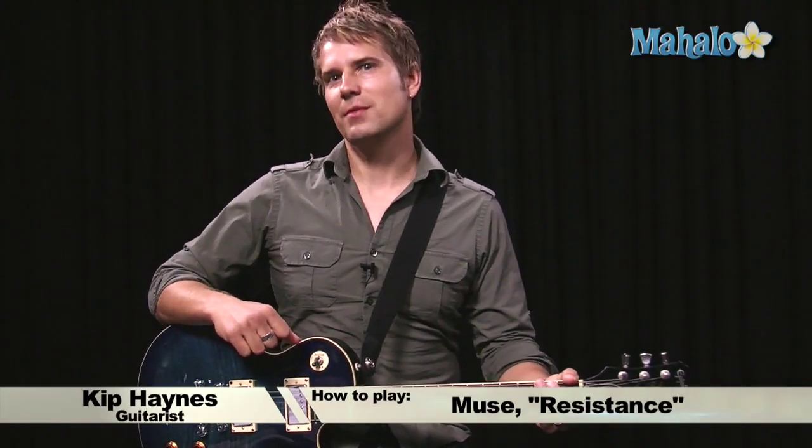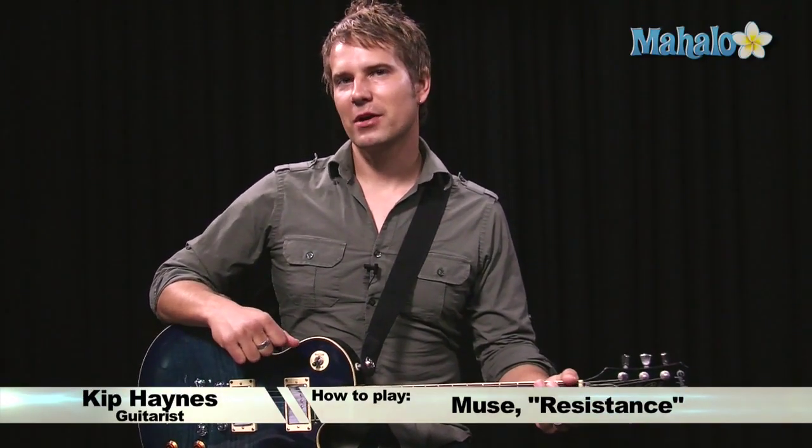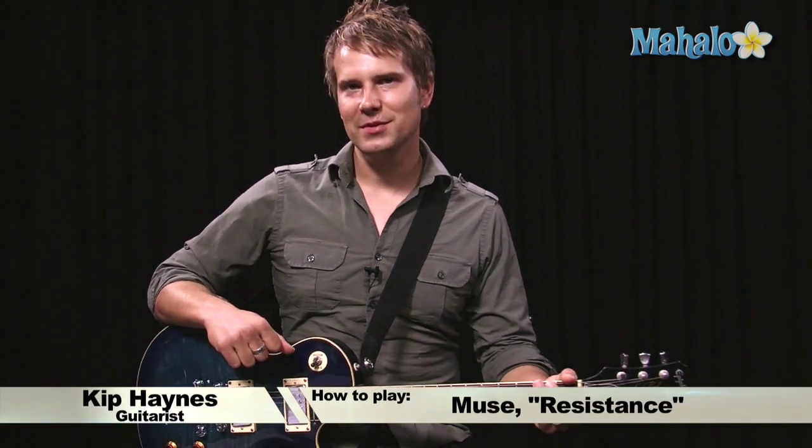What's up rockers? This is Kip Haynes with Mahalo.com, and today we're going to be learning Resistance by Muse. This song is a little bit trickier, and I'm going to be teaching you some of the string parts that are in the song in addition to the guitar parts. But it's a lot of fun, and I had a lot of fun learning it for you.